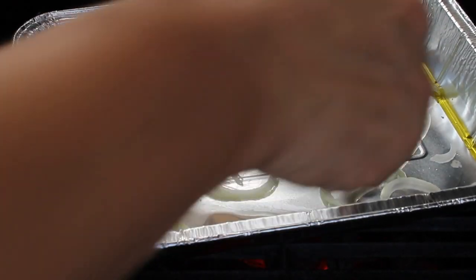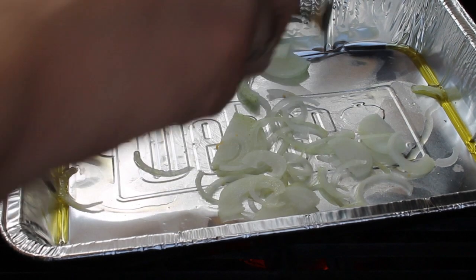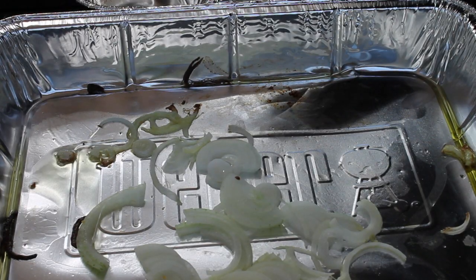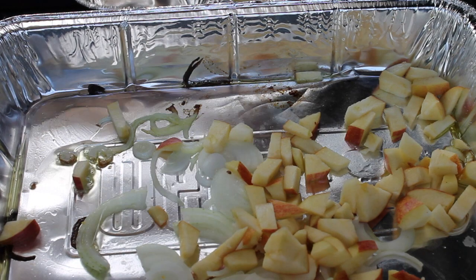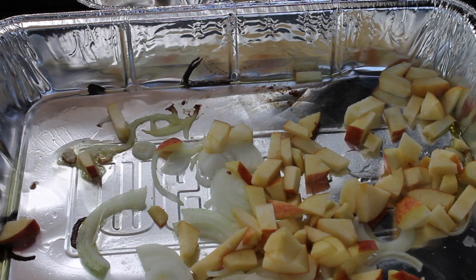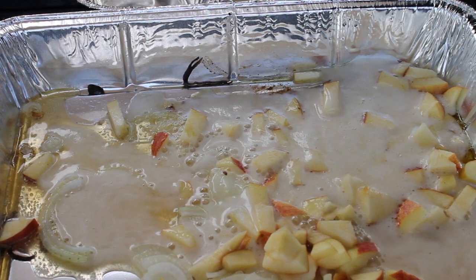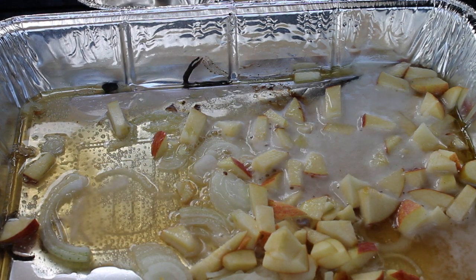Another part of the Oktoberfest burger will be the topping with sauerkraut. For the sauerkraut, put it in an aluminium pan with some olive oil and some chopped onions. We will also need some diced apple, and again some more beer. After you have let that cook for a while, add your sauerkraut.